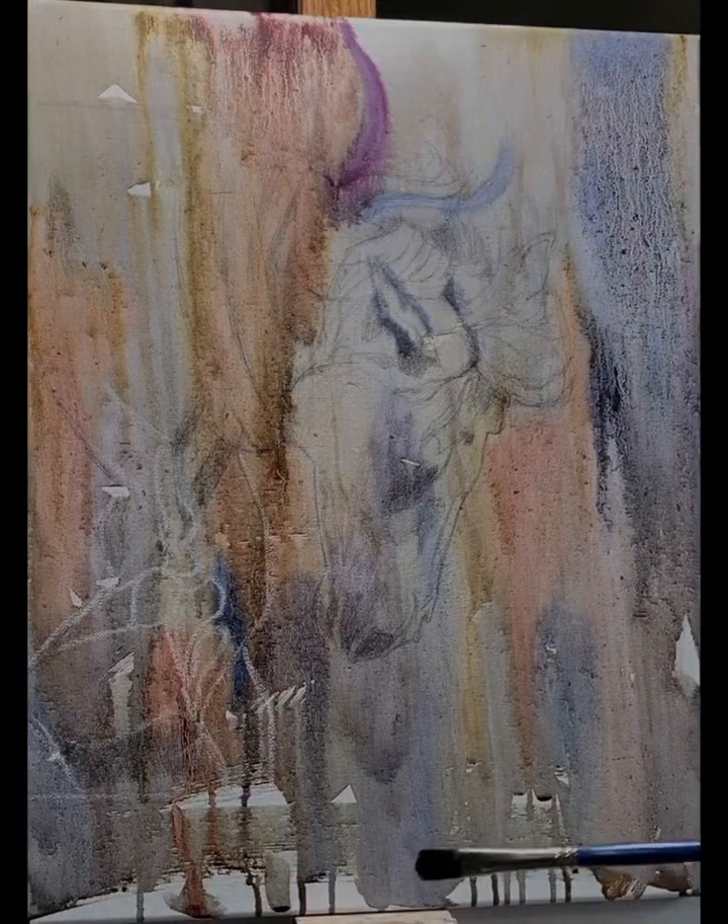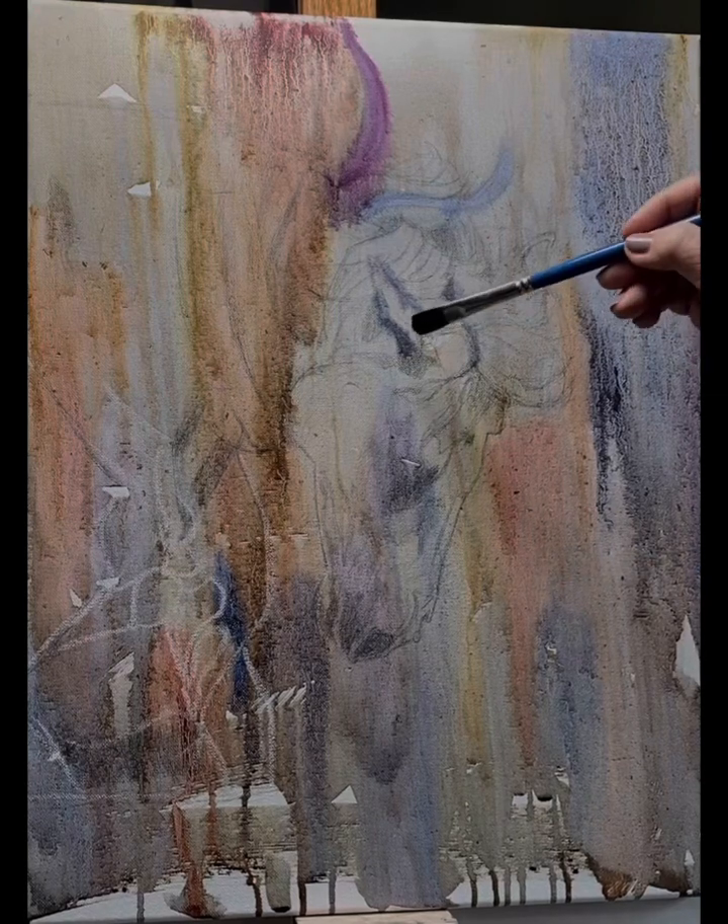I use a turpenoid or solvent with my oils to create the drippy watercolor effect and to create the textures that you're seeing in there right now.